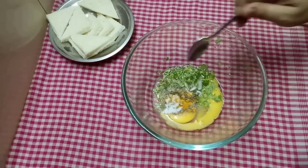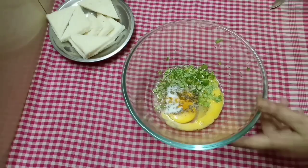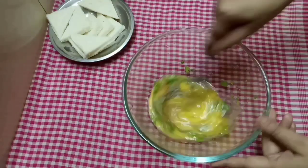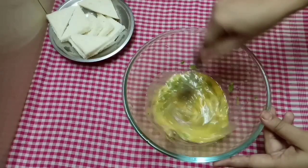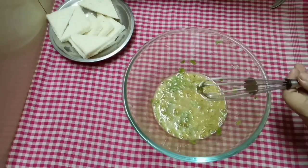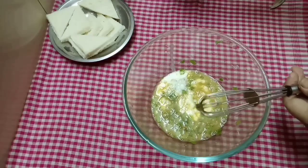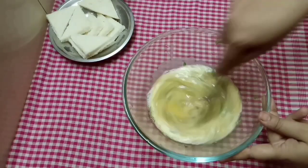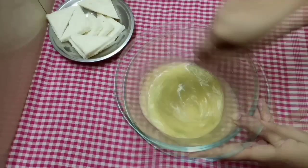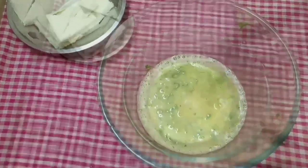Add a little bit of salt and mix. You can taste the flavor of the spice. It's ready.